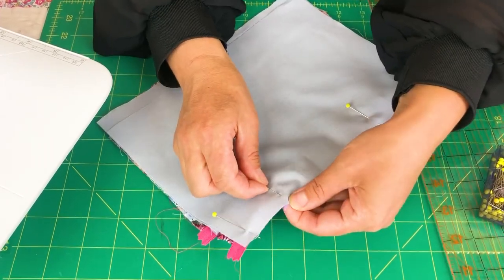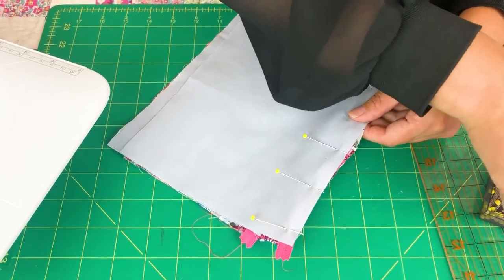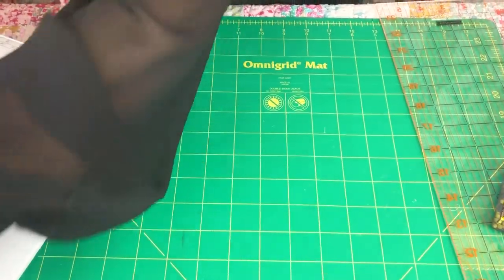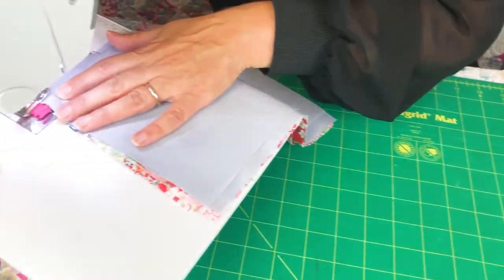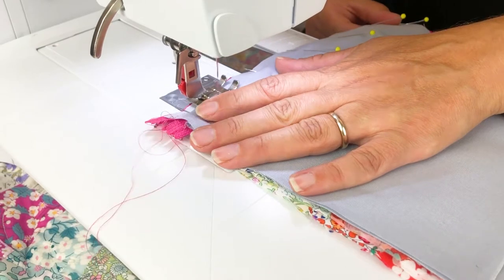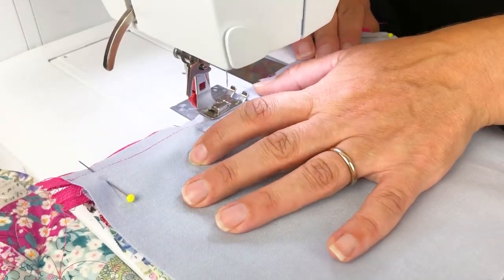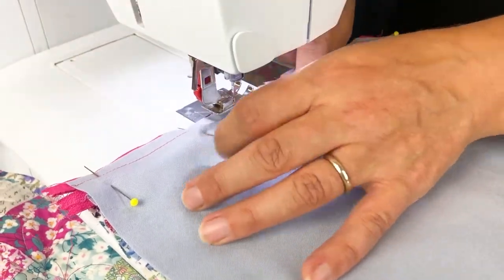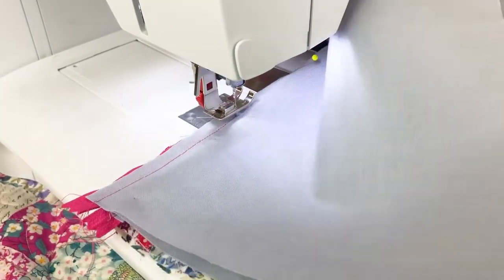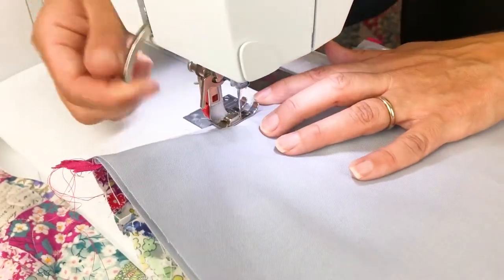It's a very easy bag to make and once you've made one of these and followed the instructions in the kit, they make really nice presents to give to people. You can just use normal fabric — you don't have to English paper piece. We're going to sew over the top of the lining fabric. We're going to stop at the point where we need to move the zip, and then keep sewing.